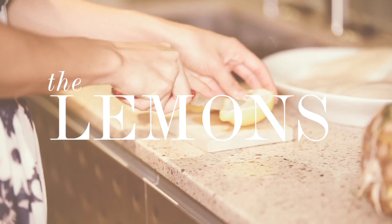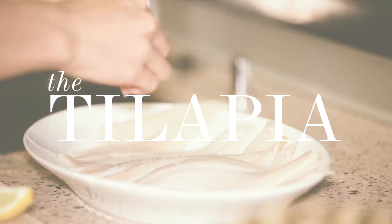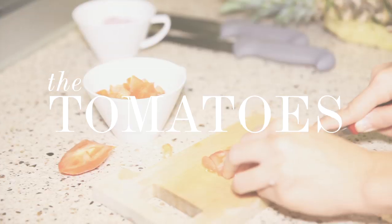First, we're going to marinate the tilapia with some lemon juice and let that sit for a couple minutes while I chop up all the other vegetables.